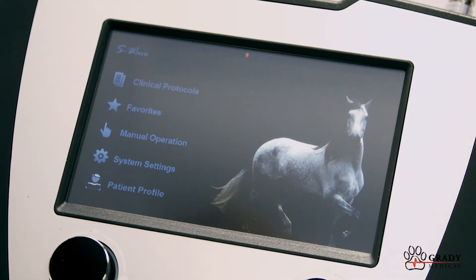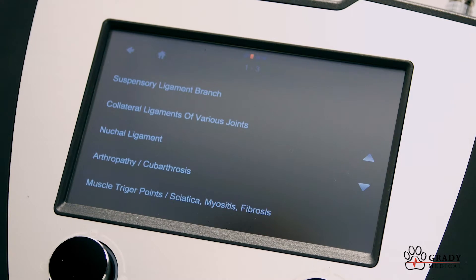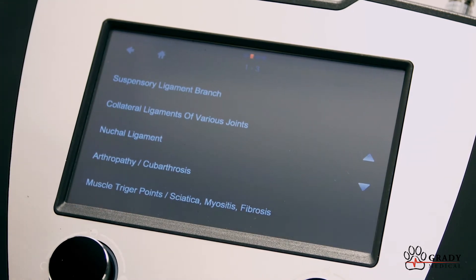From the main menu, use your stylus pen to access the clinical protocols. This has more than 20 built-in treatment protocols.